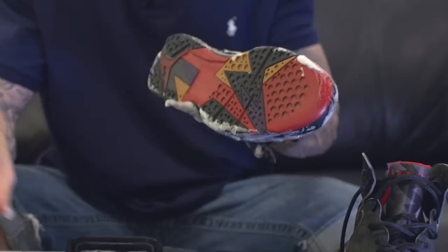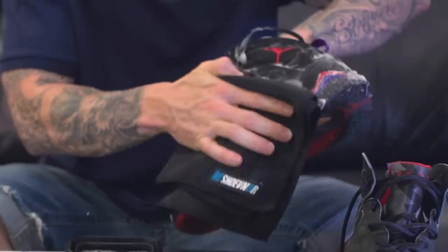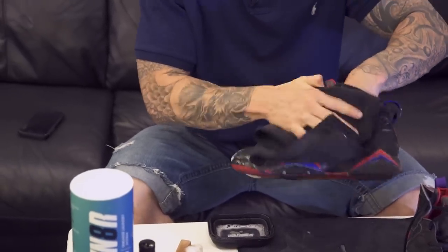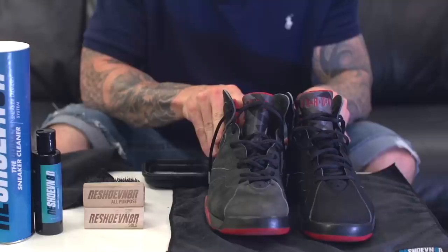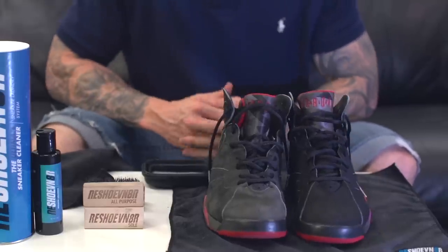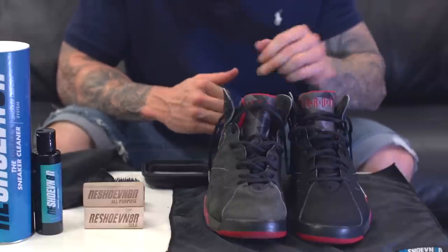We're going to let it dry. Use our microfiber towel to pat these dry. You can see the difference. What I'm going to do is let this sit here for a couple hours and then come back to see how it looks once it's completely dry.